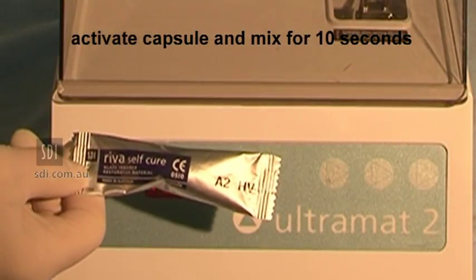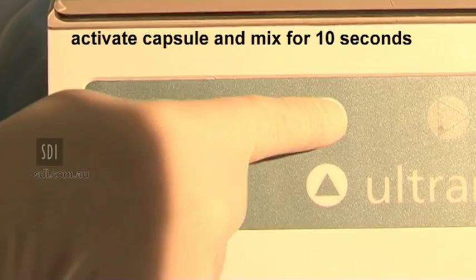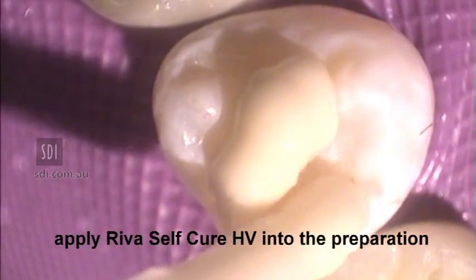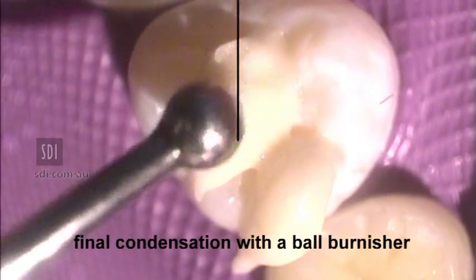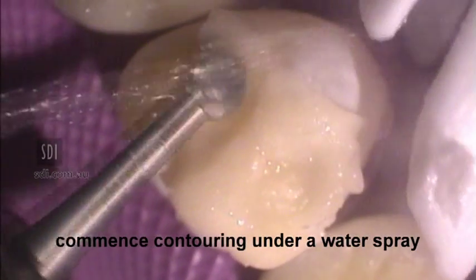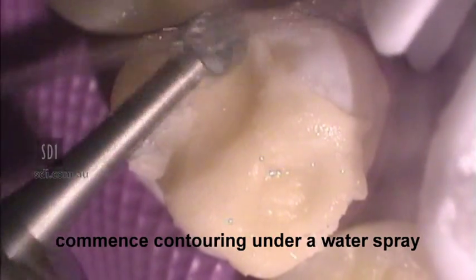Activate Reva SC-HV capsule and mix for 10 seconds. Apply Reva SC-HV to preparation and commence condensing with a ball burnisher. After setting, start contouring with a slow speed burr under a water spray.